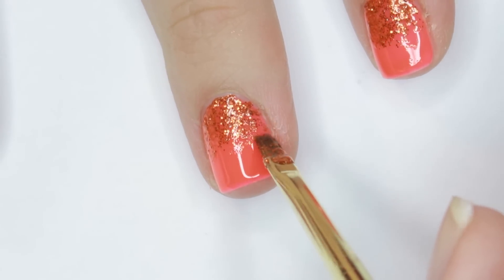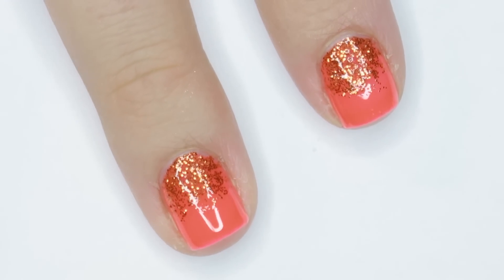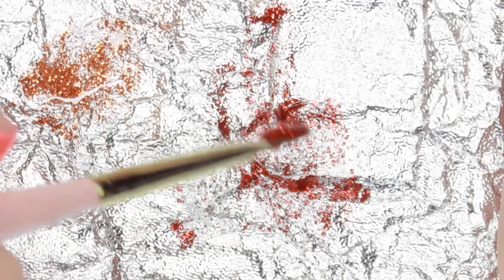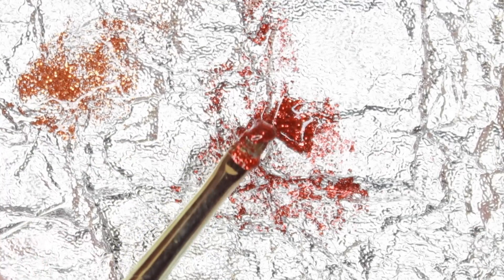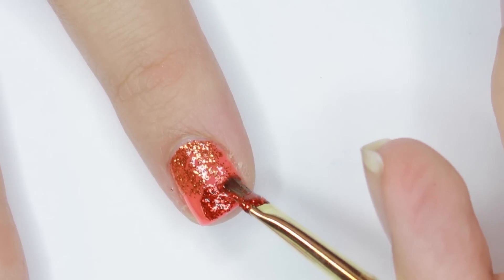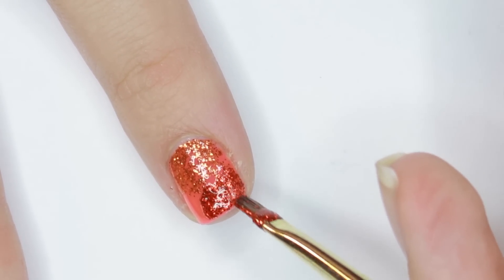Because the glitter gel is so thick it really won't move much, so I won't be curing it yet — but keep an eye on it, and if yours is a little more liquidy you can always give it a flash cure to keep it in place until you're ready. I mixed up the second color the same way I did the first.